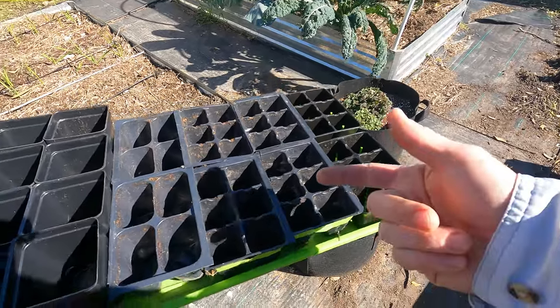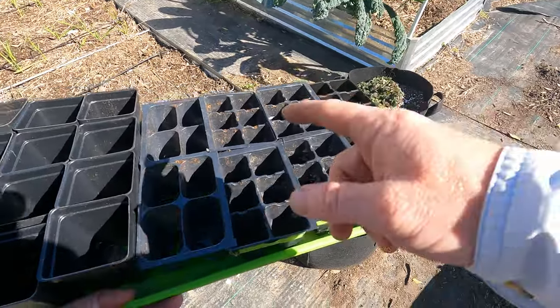Welcome back to the Daily Grind everyone. Today I am planting some seeds in some seed trays.